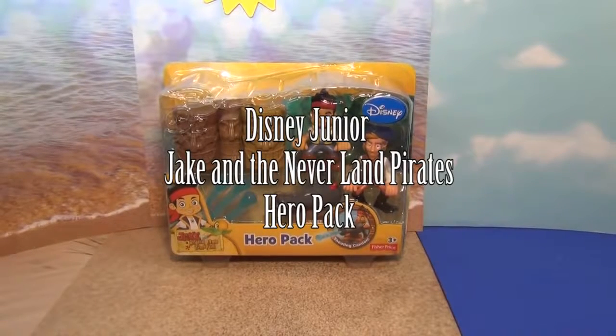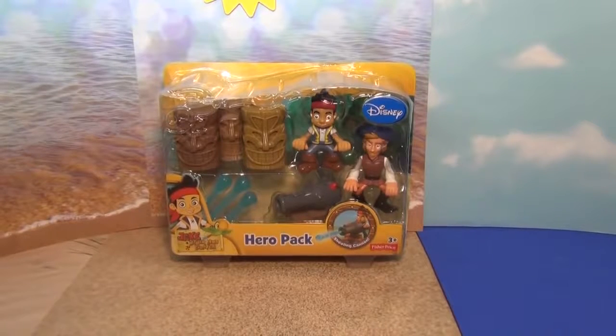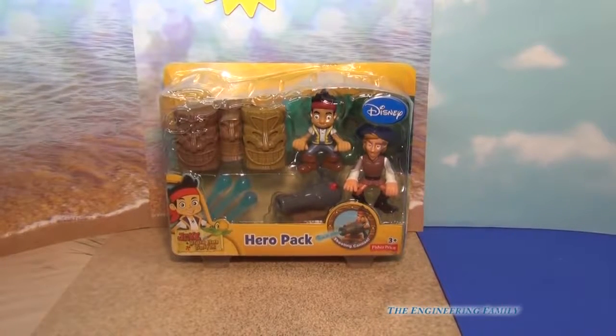Hello everyone, today we're going to look at the Jake of the Neverland Pirates Hero Pack. It comes with Jake and Flynn, and then three tiki statues, and then a water cannon. So let's open it up and see what it has.